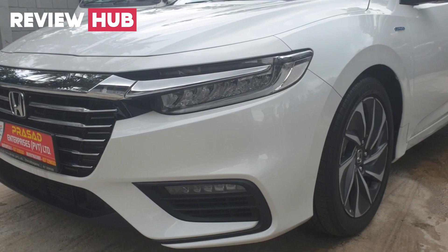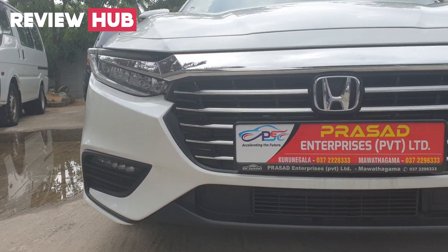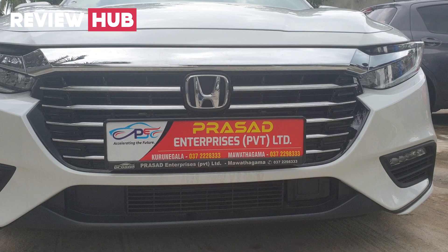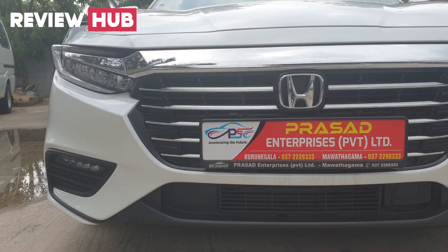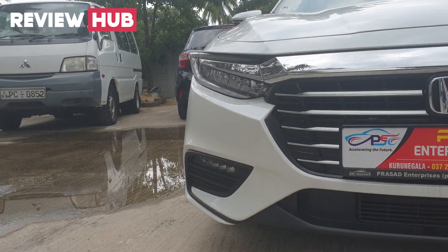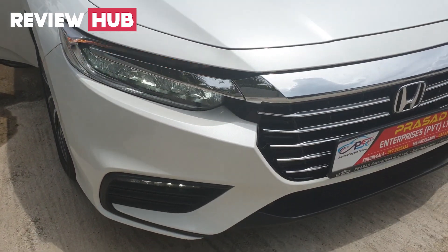The front view is influenced by the Honda Accord and Honda Civic 10th generation. The trim levels are set up with a chrome stripe that extends across the lamp area. This includes the turning lamp and headlamps LED. The headlamps reflect the Honda Accord and Civic 10th generation design.